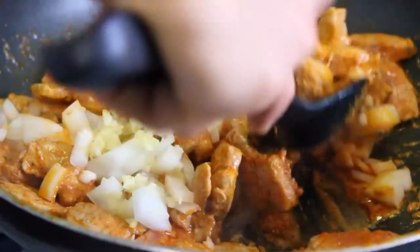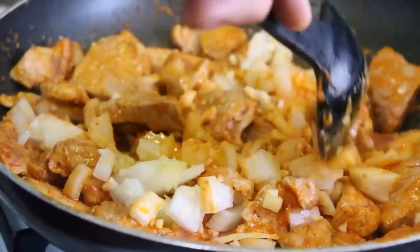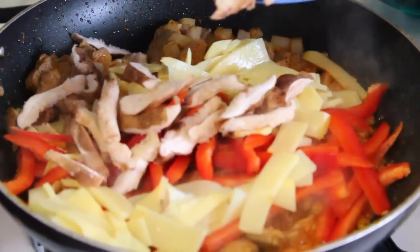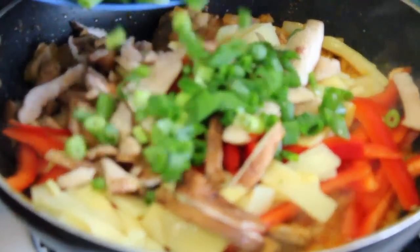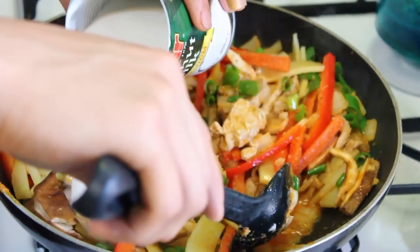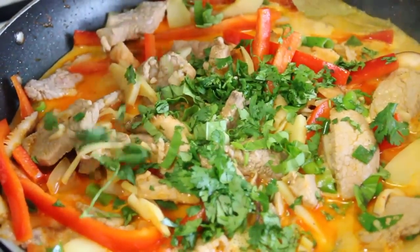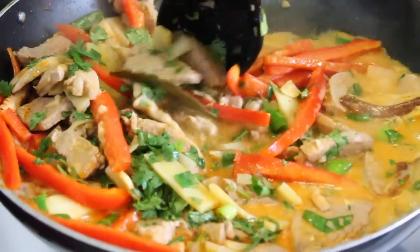Next add the onions and garlic and stir. Then one by one you can add your peppers, bamboo, mushrooms, scallions, fish sauce, the rest of the coconut milk, a bay leaf, basil, and cilantro. Stir and let cook for about 8 minutes.